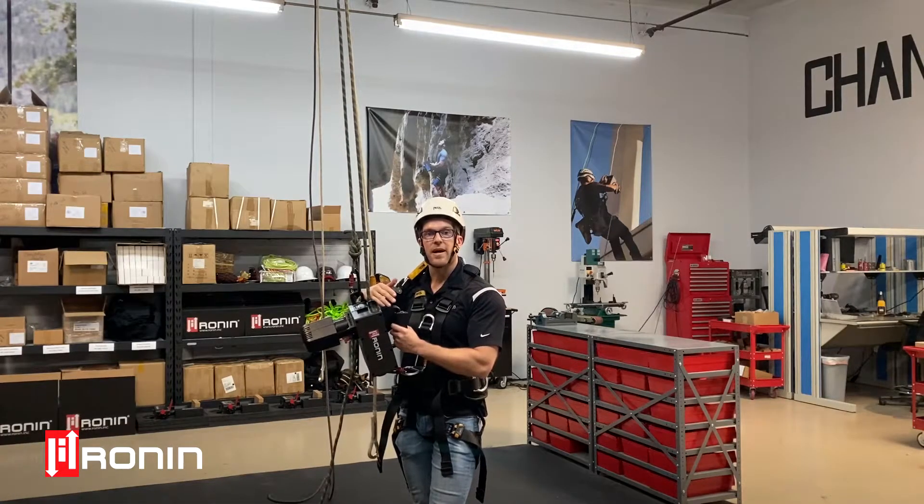This gives us the advantage of doing up to 800 pounds lifting capacity. It's important to note though when you do these kind of setups it's going to cut your speed in half and it's going to cut your battery life in half.